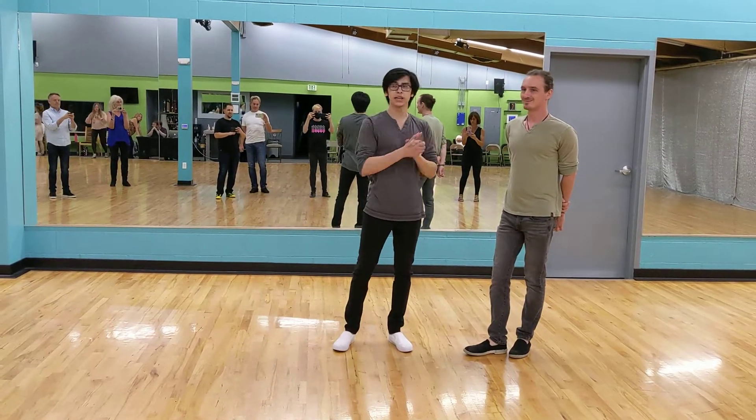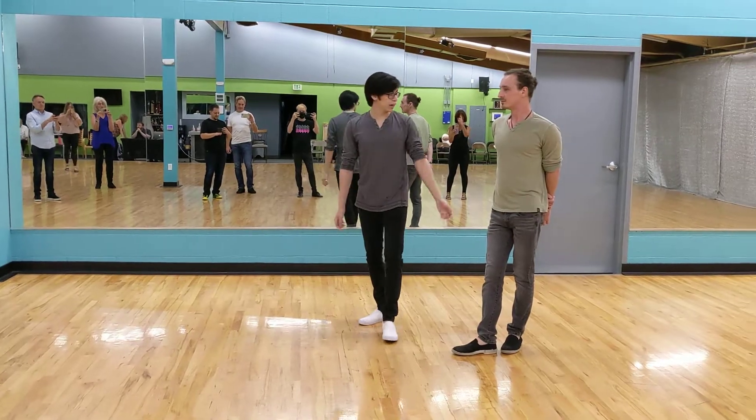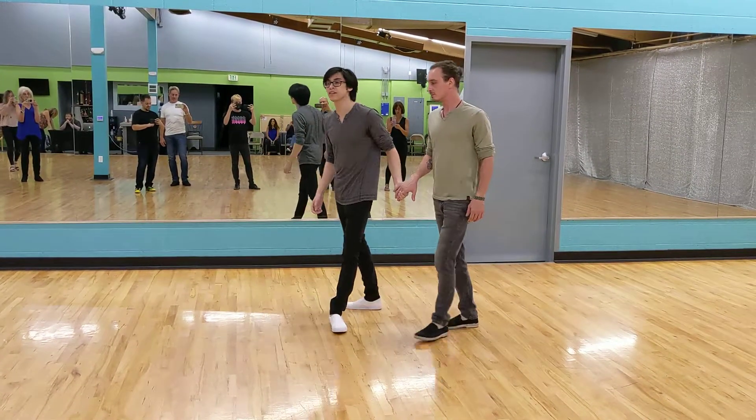Hi guys, so Aris, Josh, it is the 13th, I think, in Jonathan's dance, and we went through some kind of more advanced connection stuff here.